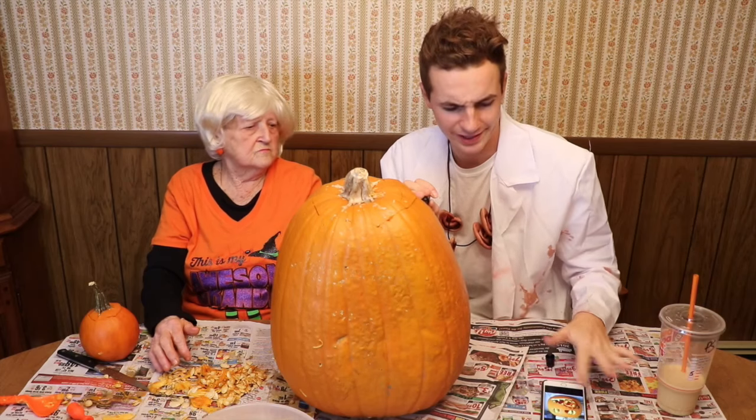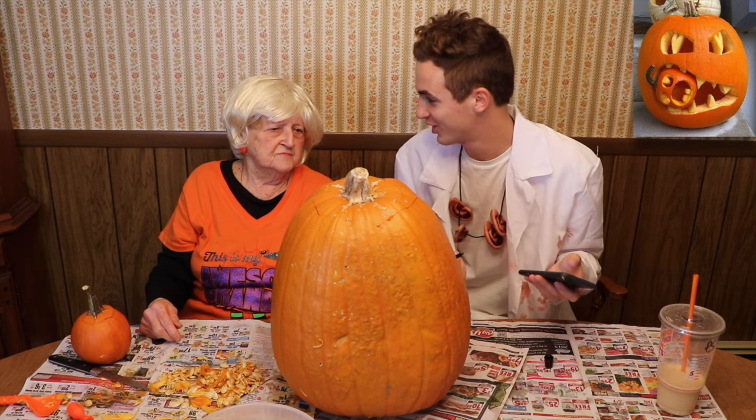I'm gonna try to trace the face. He doesn't have a nose. Should we give him a nose? If you wanna give him a nose — how's he gonna breathe? Give him a nose. This is already looking really good. Maybe we shouldn't even carve it, we should just keep it like this. That would be damn good.